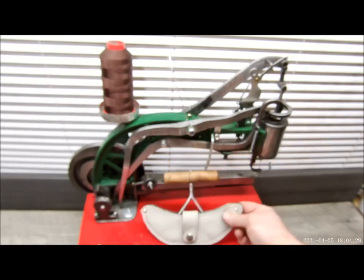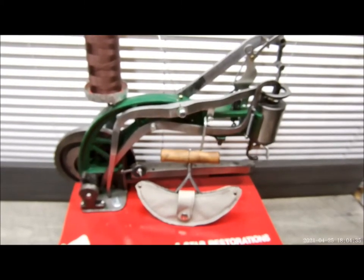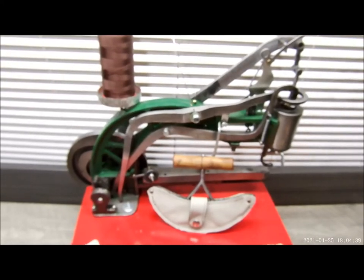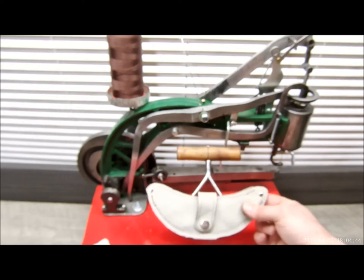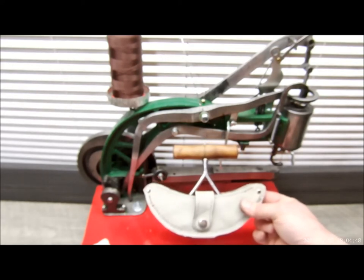That's it. You could do your own project with your machine and have a really nice item for literally pennies. This was a scrap piece of leather from another project — pretty much didn't cost us anything.